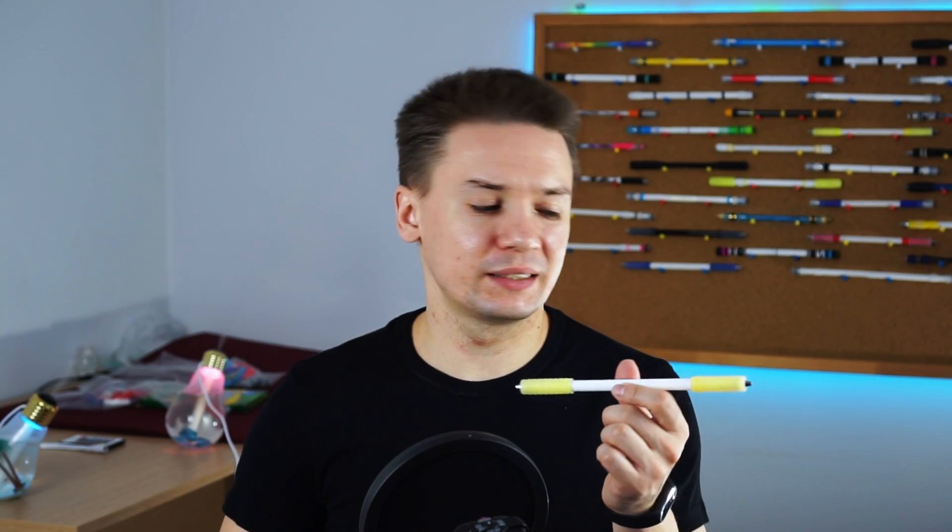Sure, it has some minuses – every pen mod does, there is no ideal mod in the world, at least I haven't found it yet. Of course, as your skill would grow, most likely you would change Flying Panda and not many pen spinners leave it as the main mod, but this mod is the best way to make your first steps in pen spinning properly.